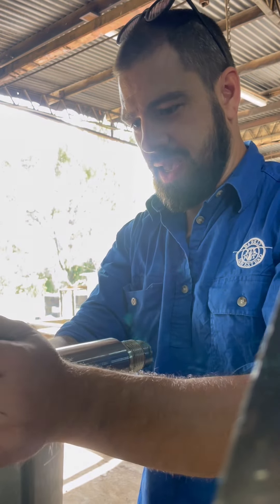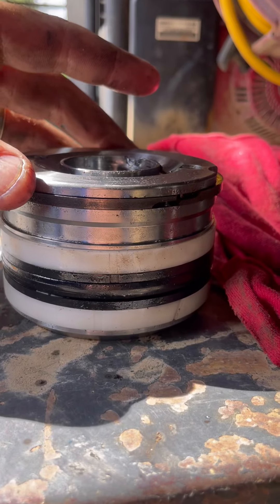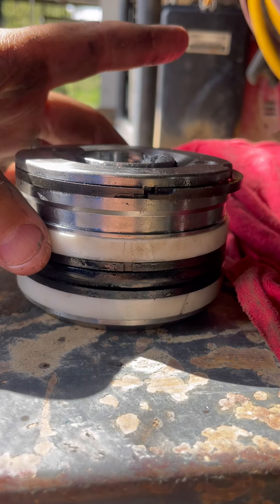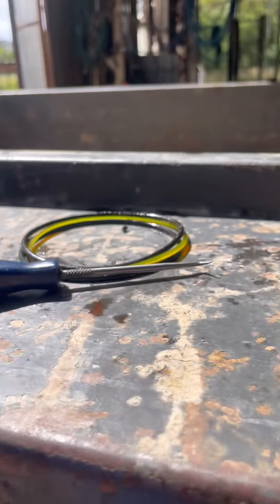It's nice and tight so it's not going to leak. Now for the piston head - we've got new teflon seals and rubber seals all over here.